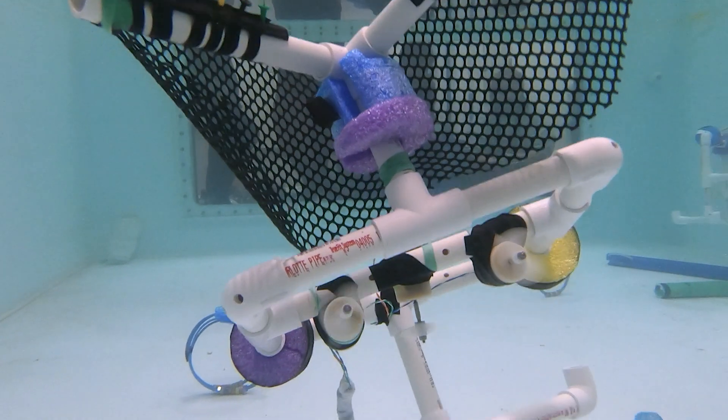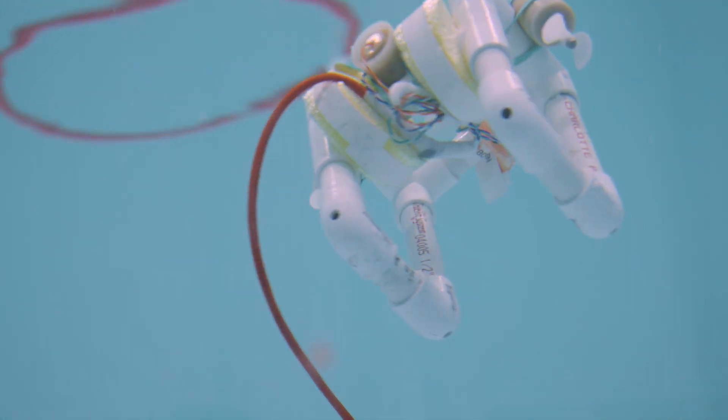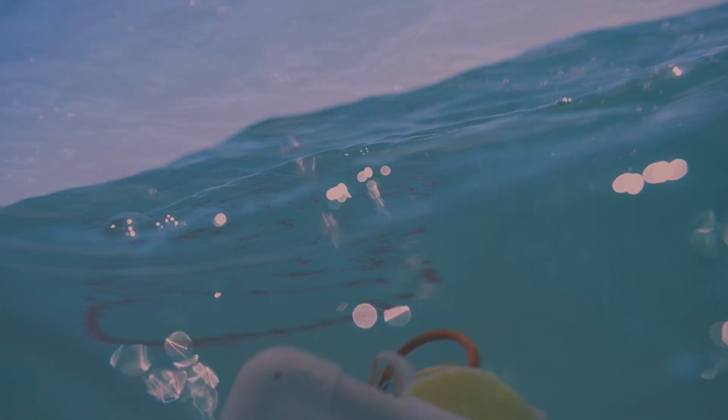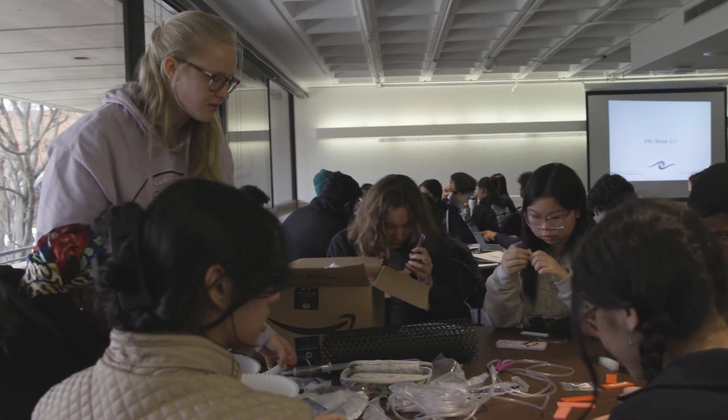Sea Perch is really a system or an approach to learning. It's in the form of a small little vehicle that drives around underwater, but it's a lot more than that. We are trying to disseminate love of the ocean and teaching about the ocean as broadly as we can, and Sea Perch is meant just for that.